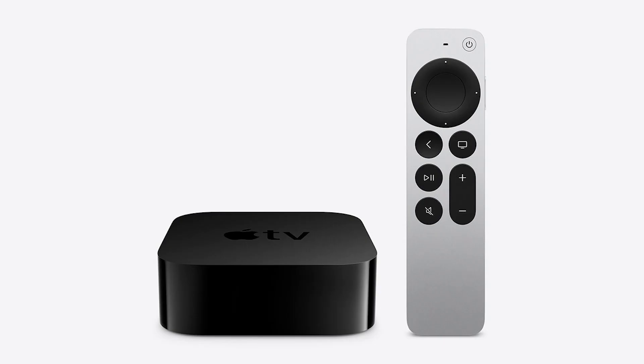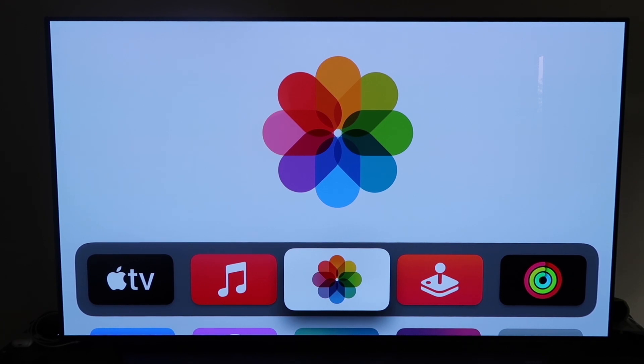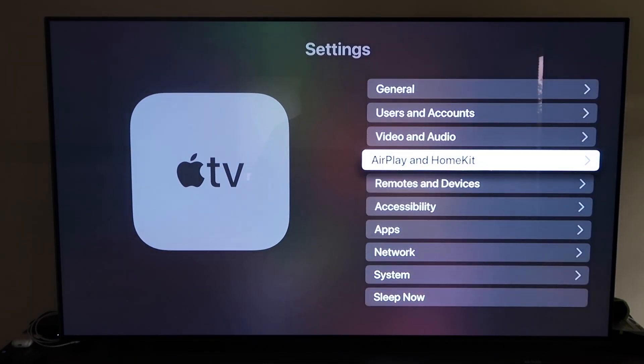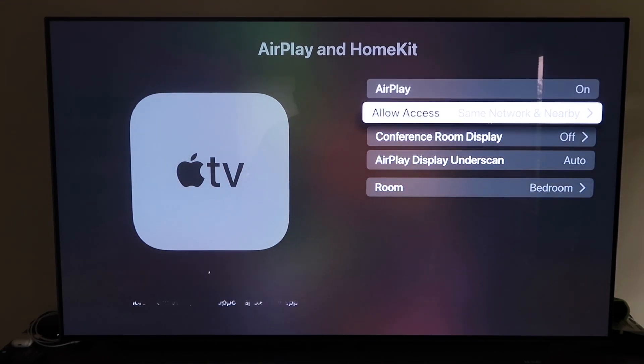The last way to use Apple AirPlay for your iPhone is probably the easiest of the three, but also the most costly — using an Apple TV 4K. First, make sure you have your Apple TV 4K fully set up, gone through all the installation steps, and attached to your iCloud account. Then grab your remote control and go to Settings, then the fourth tab that says AirPlay and HomeKit, and click on that. Make sure AirPlay is turned on.